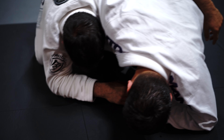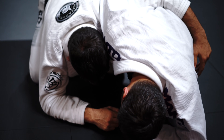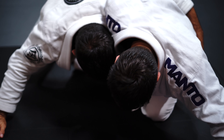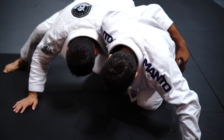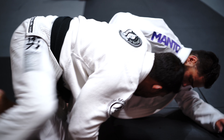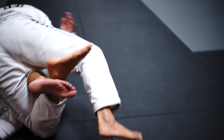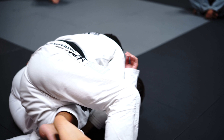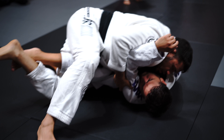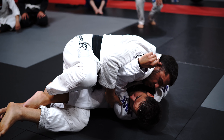If he's whizzering hard here, another option beside the limp arm is I'm going to build up to my right foot. I'm going to curl my heels into my hip. I'm going to start circling. Right away, if my hand goes to the elbow, I walk and lock it.